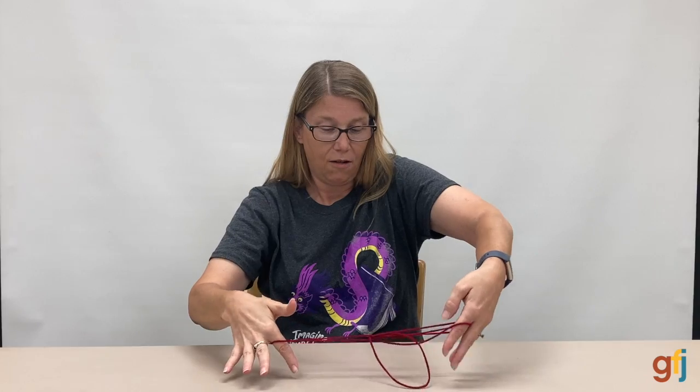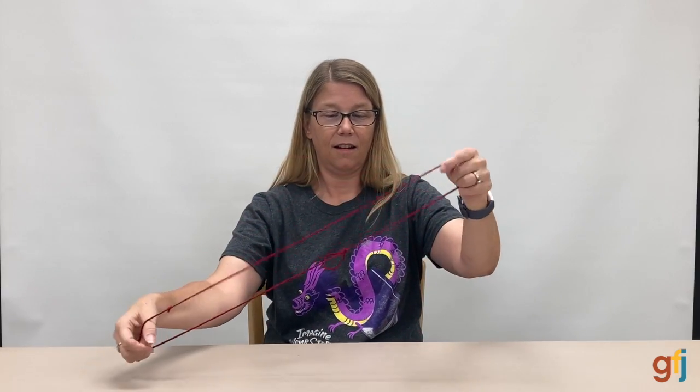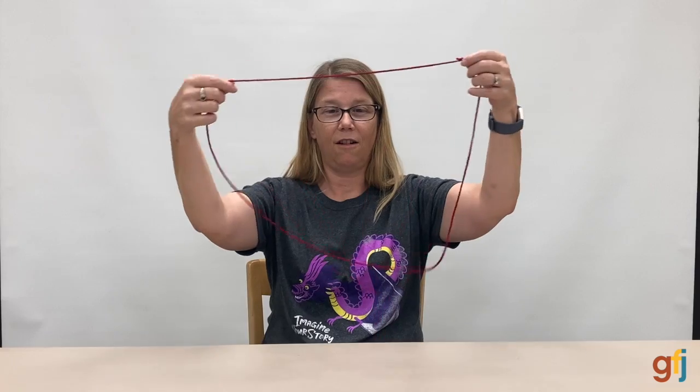To make it go away, just simply pull on it and you get started all over again.